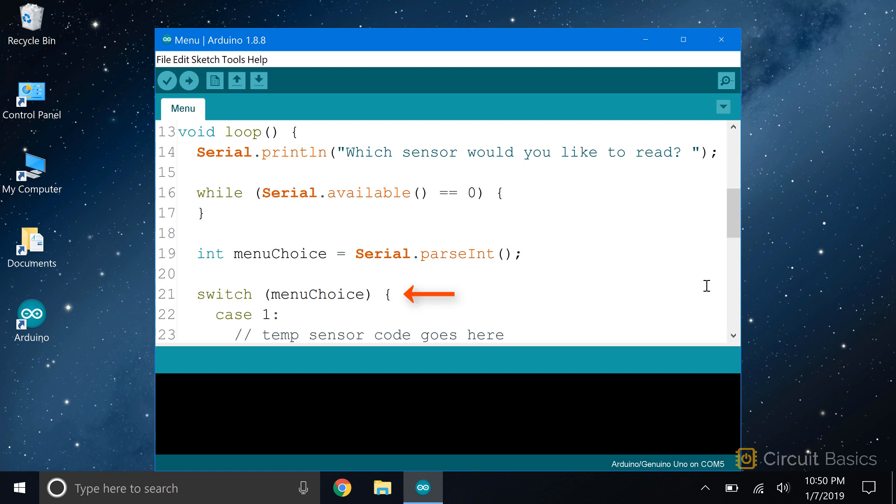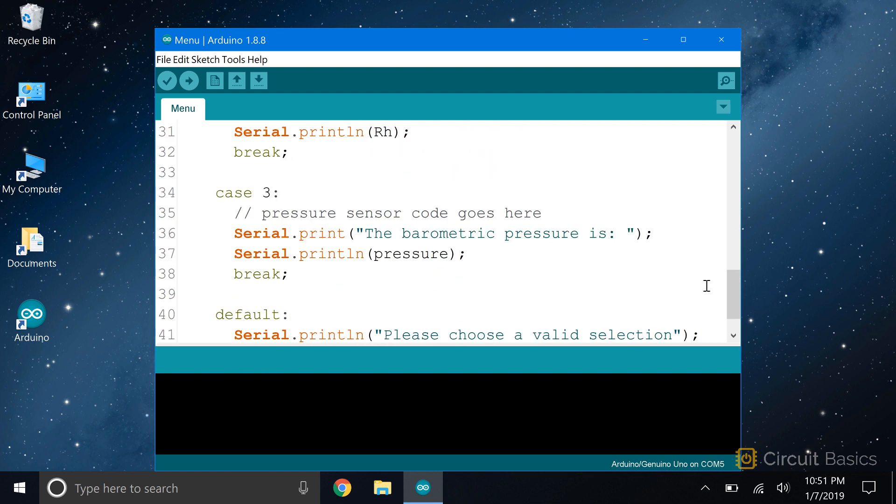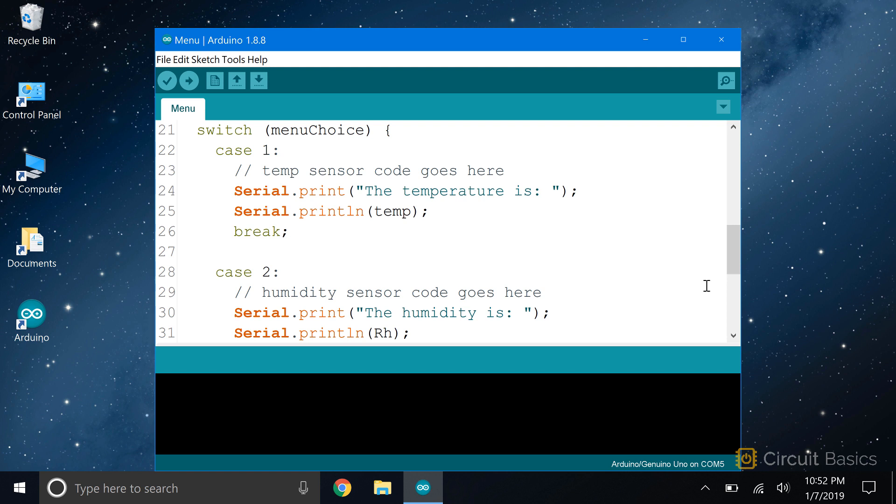So here I have a switch statement with the menuChoice variable in parentheses. Then I have three different case statements: case 1, case 2, and case 3. If the user enters a 1, the sketch will execute the code in this case statement and print the reading from the temperature sensor. I haven't included the code to read the sensor here, but this is where it would go. Then we have a serial.print that says 'the temperature is,' and a serial.println to print the temperature sensor reading stored in the temp variable.